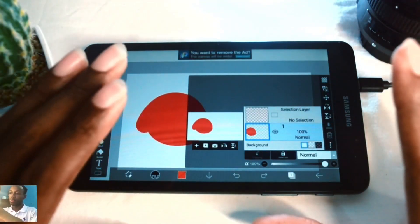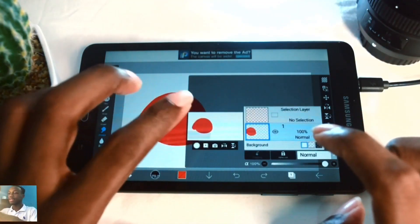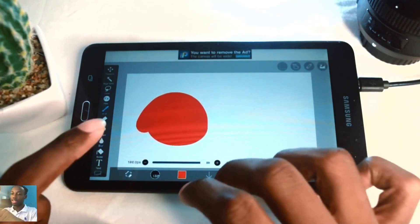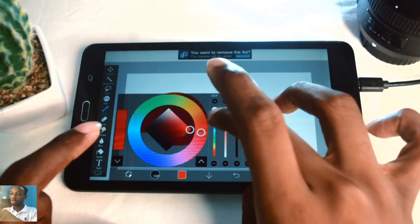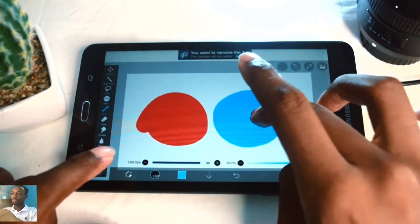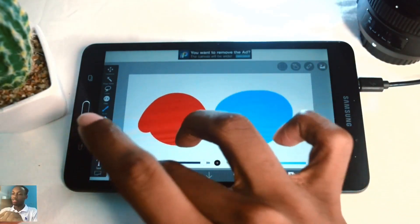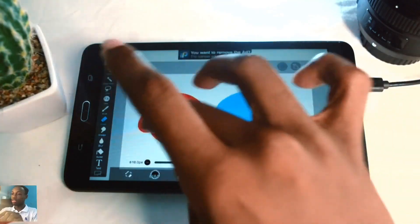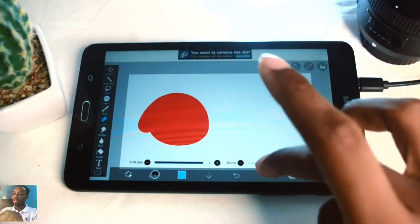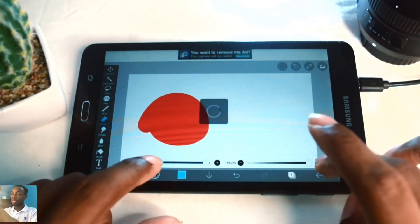To add a new layer press the plus icon and it automatically creates a new layer. I'll switch my brush color to blue. Once you draw on the new layer it's on a separate layer, so if I use the eraser it will only erase the blue because I'm currently on the blue layer. To adjust the red I would have to go back to that layer.